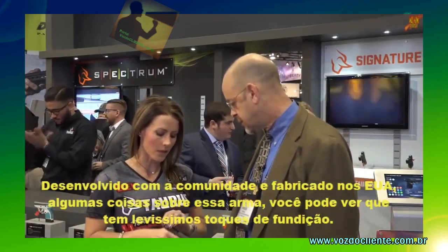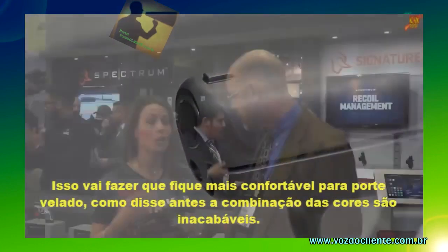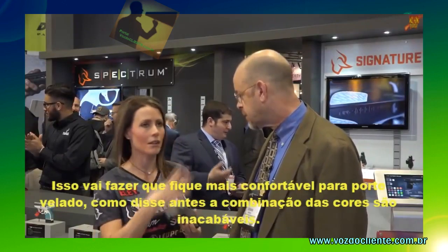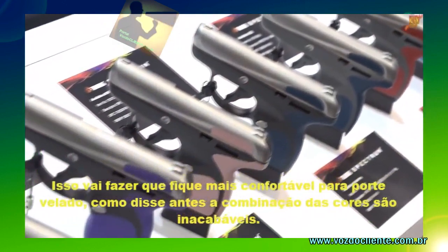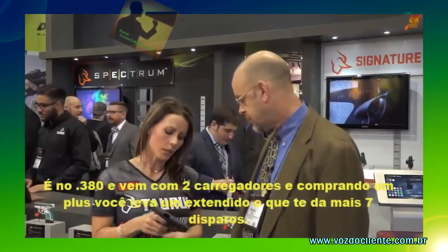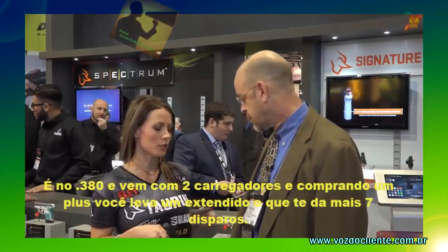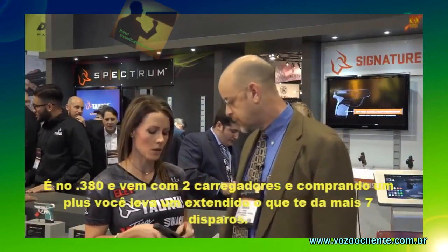Just a few quick points about this firearm: you can see it has very smooth, melted edges — that's going to make it very comfortable for concealed carry. As I mentioned, the color combinations, the possibilities are endless for the insert colors and frame and slide colors. It's in 380, and it's going to come with two magazines when you purchase — that's 6+1, and then you're going to get the extended magazine which gives you 7+1.